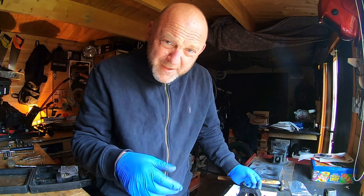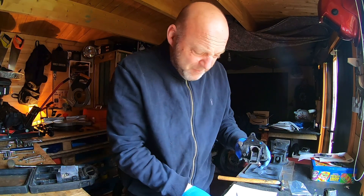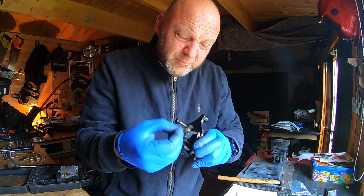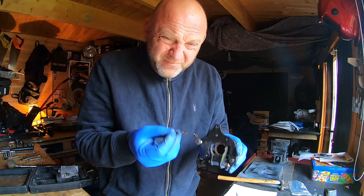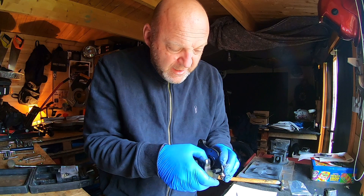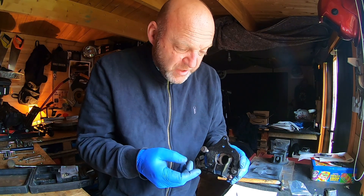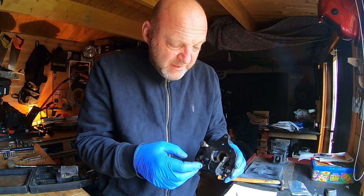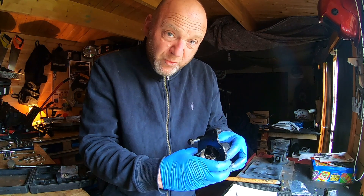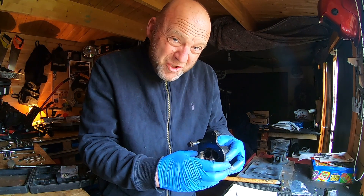After lots of jiggery-pokery, I've managed to fashion this to resemble the original retainer clip. It's the same kind of shape, though it might have slightly different spring characteristics, so I'll have to watch that. It will clear the piston and allow the guide to move forwards and backwards with the brake pads in situ. I think it might just work.